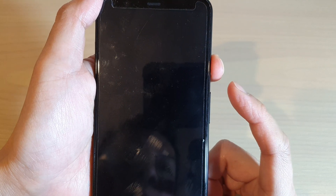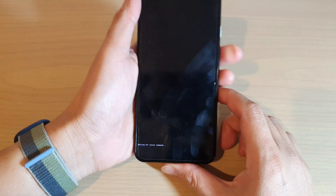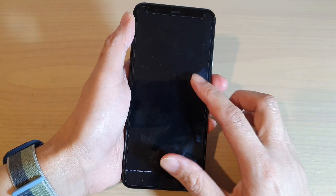Press and hold the power button, then press and release the volume up key, and you should see it say 'waiting for rescue commands.'